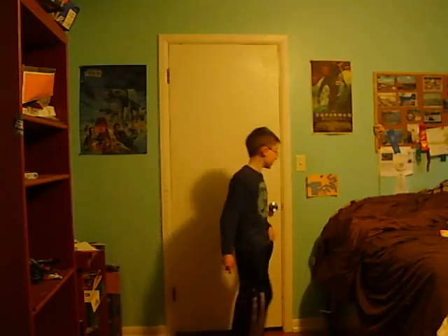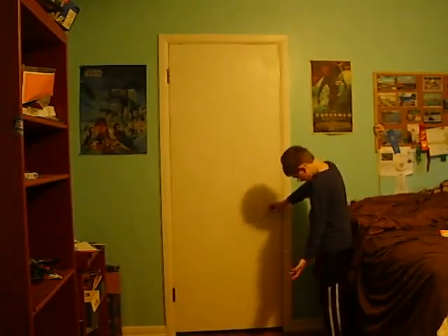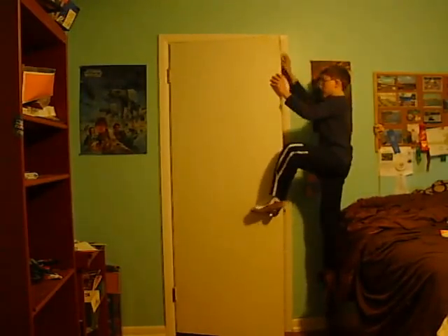Hi, today I'm going to show you how to ride on your door. First, you need a stool — in this case my bed — to stand up and get on. Get on it. Then you need to get on your stool, open the door, and step on the door handles.